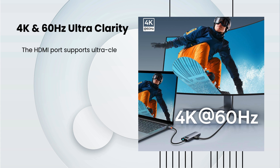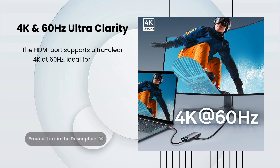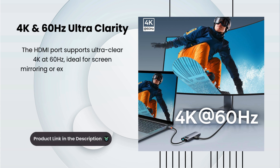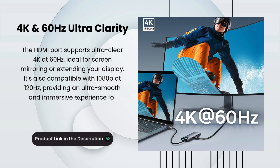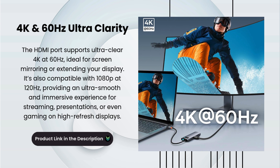The HDMI port supports ultra-clear 4K at 60Hz, ideal for screen mirroring or extending your display. It's also compatible with 1080p at 120Hz, providing an ultra-smooth and immersive experience for streaming, presentations, or even gaming on high-refresh displays.